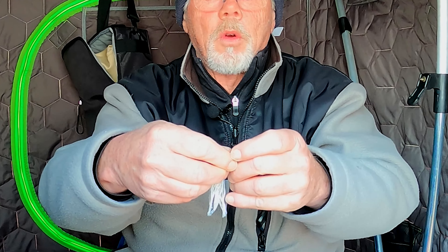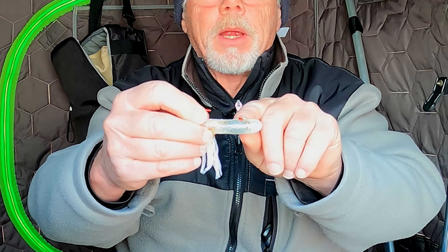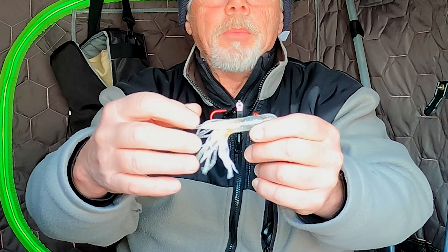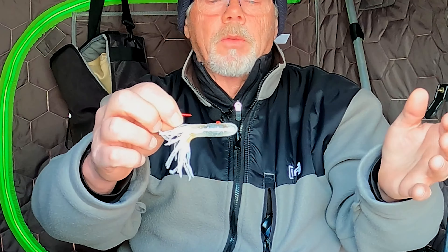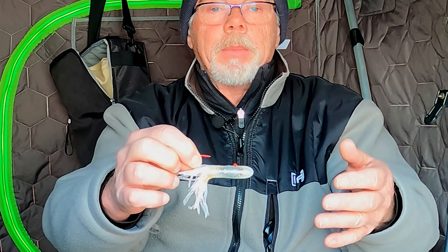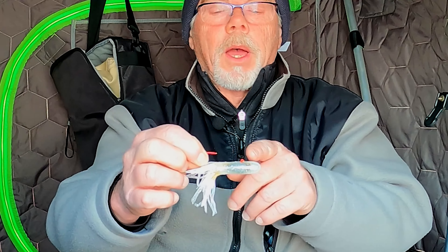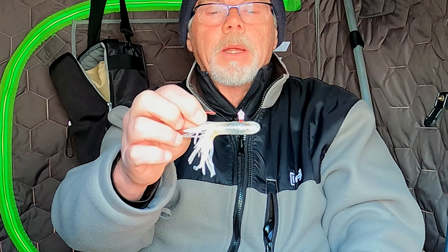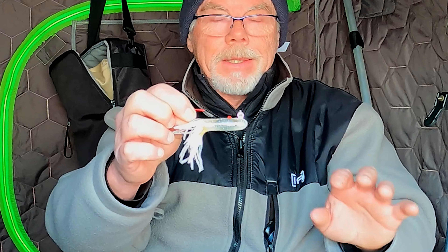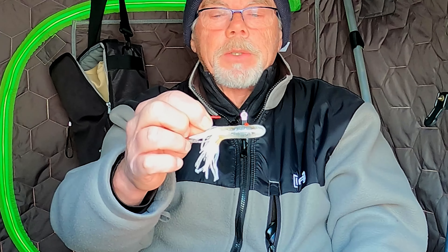So now you've got a little reservoir of scent. You can see it's squeezing out the top there at the little eyelet. There are a couple of reasons for doing this: first, the scent will bleed for a long time in there, so you'll have a scented bait for a long time. Also, with the eyelet back like this, the tube will sit horizontally — and particularly for dead stick applications, this is probably the best presentation.